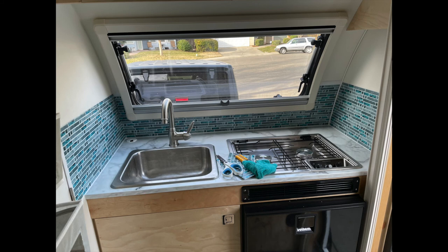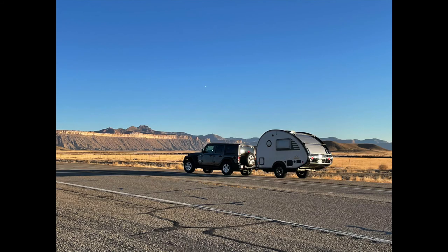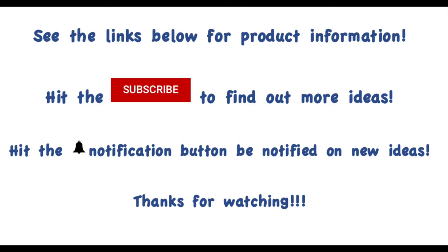Thanks again for listening. The links are located below where I got my products. If you'd like, go ahead and subscribe to my channel. I'm going to be doing a lot of tab upgrades and tips on the different mechanisms within the tab trailer. Thanks again.